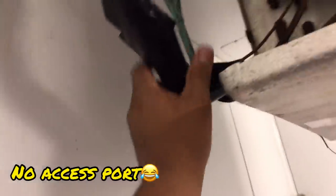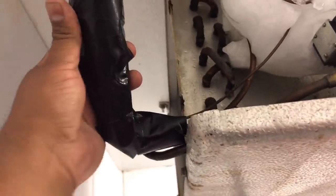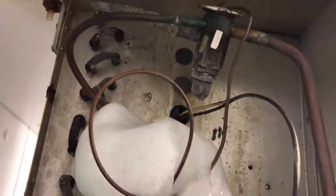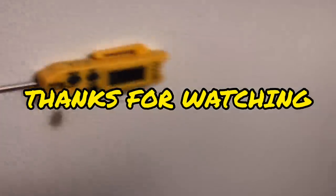I don't see a suction port anywhere. There's absolutely nowhere to connect my suction probe, so we're gonna call it good. This is gonna get changed out anyway, so there's no point in dumping so much time and effort into it. Thank you guys for watching — we'll see you on the next one.